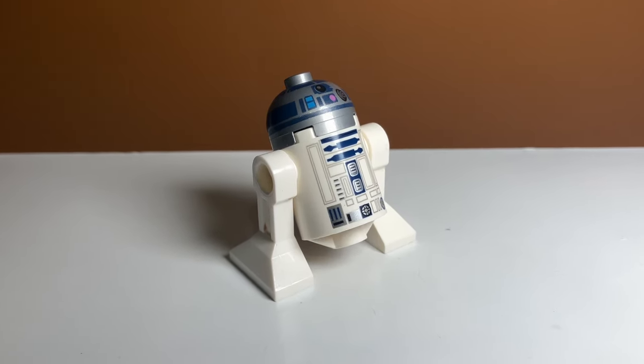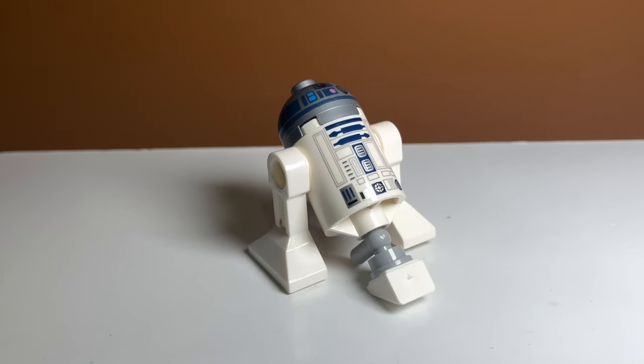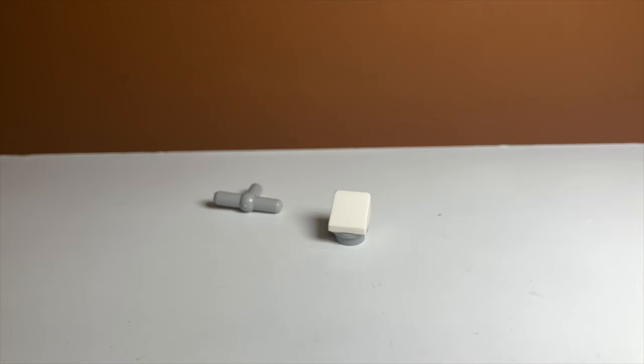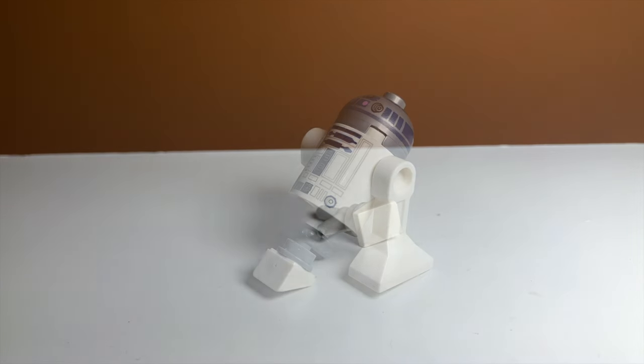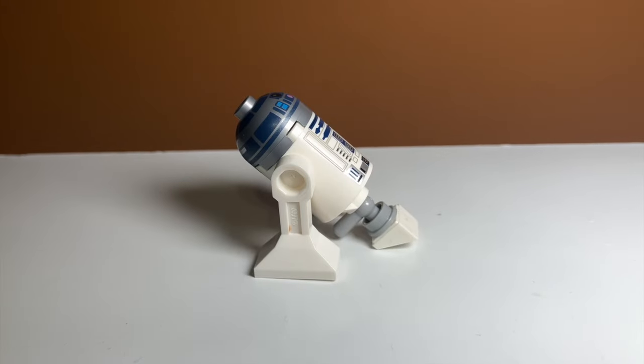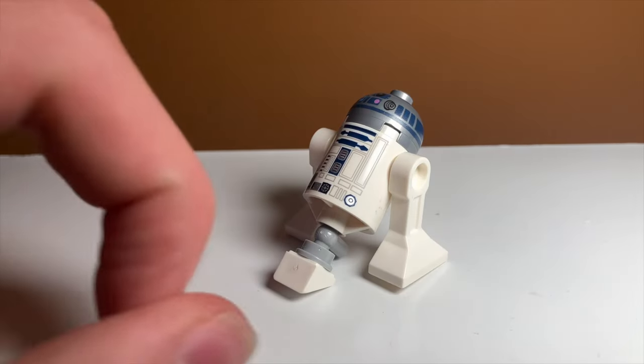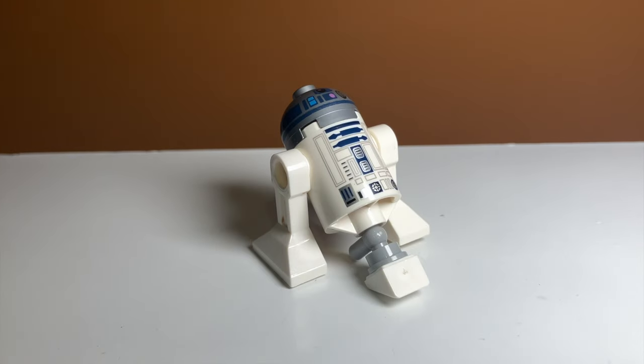The next way has a more mechanical look. This one uses three pieces: a white cheese slope, a 1x1 gray piece with a hole, and another gray piece. When you combine them all, it gives a very cool electronic look. This one looks accurate and I think it looks super cool. This is probably one of my favorites, although it is unfortunate that this piece sticks out in the back. But other than that, this is probably one of the best.